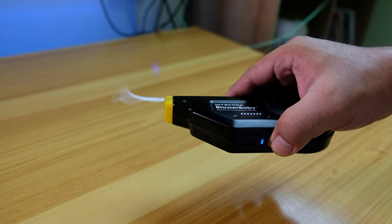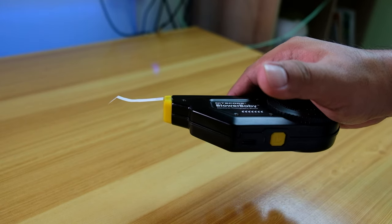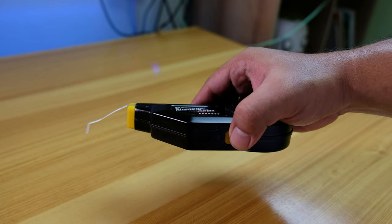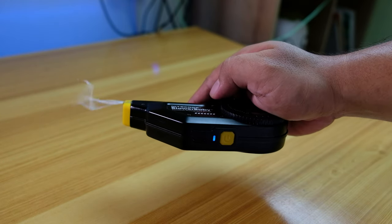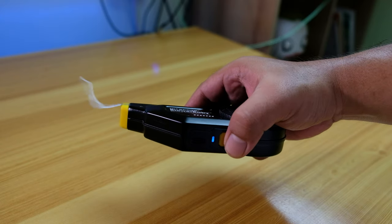To actually use the blower, you just need to press and hold the power button and it will work. If you want it to stop, just release the power button. If you want to power it on continuously, just double-click or double-tap the power button. To turn it off, just press it once.